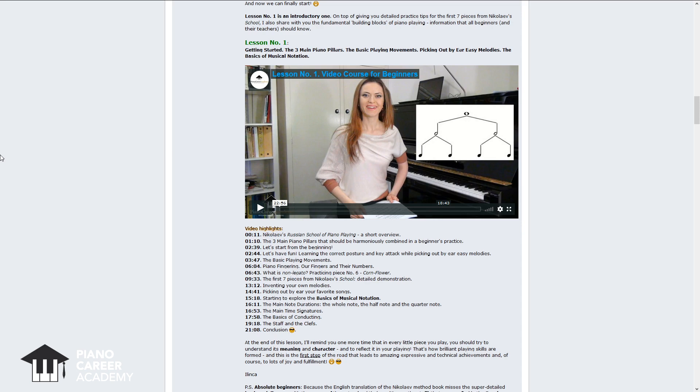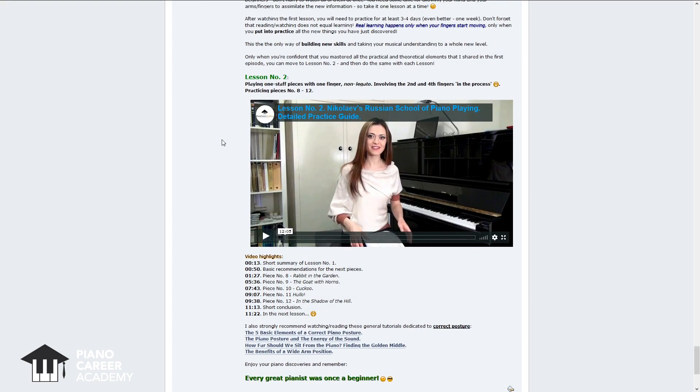Our video course for beginners is based on the powerful method used in the Russian piano school, and it will give you a step-by-step plan that will help you to master all the aspects of our beautiful art in an enjoyable manner, so that you always know what to do today and where to go next.